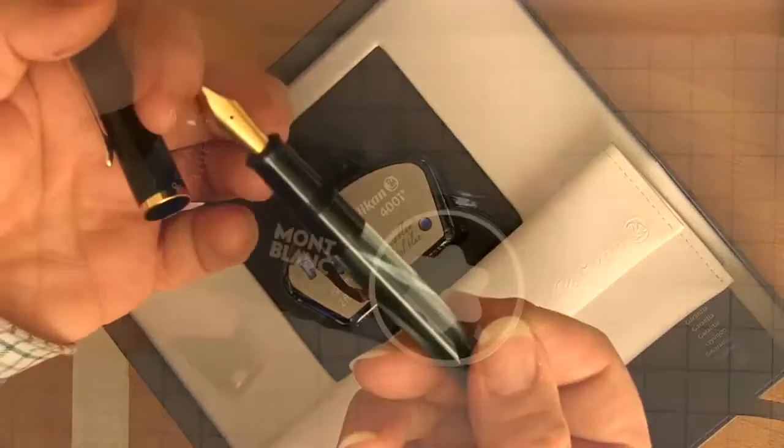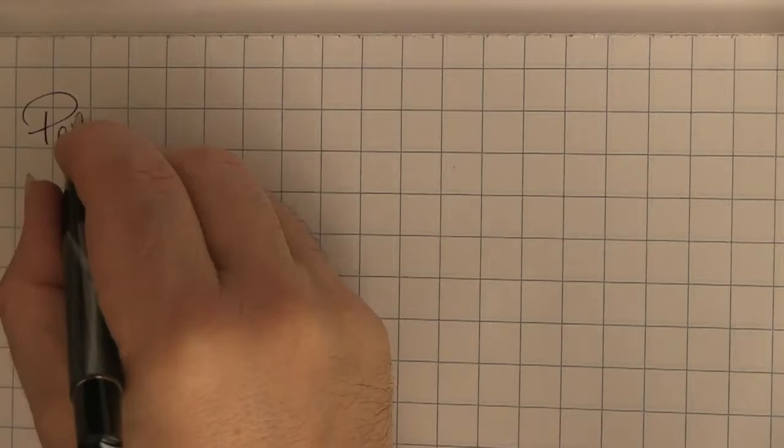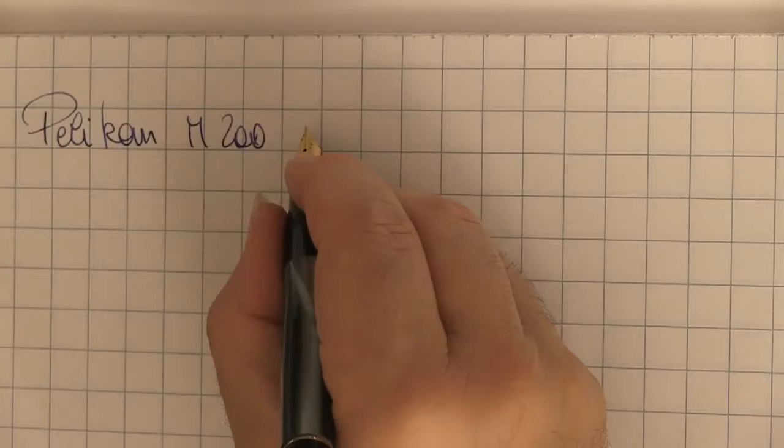I'll spend two words on the packaging of Pelican, which is very pleasant. The tray and imitation suede lining on the faux leather pouch that houses the pen are made with care.